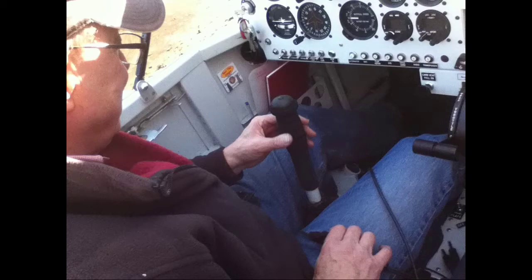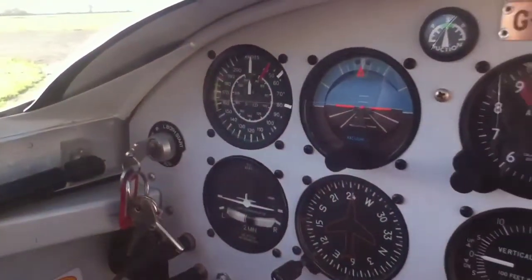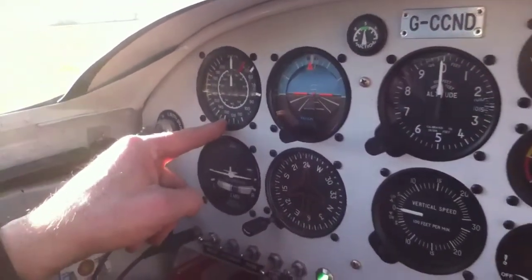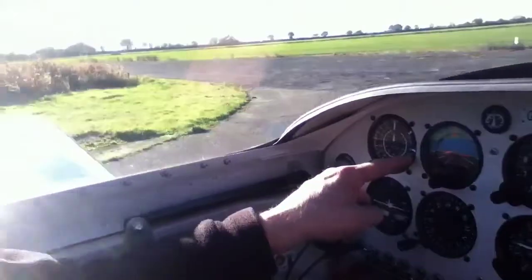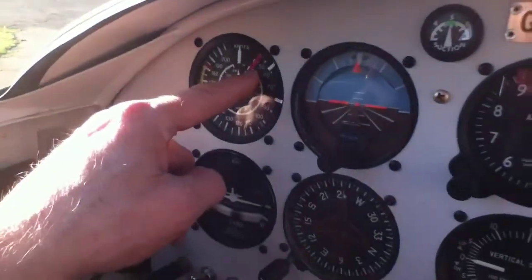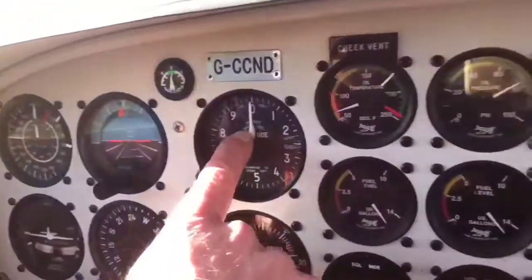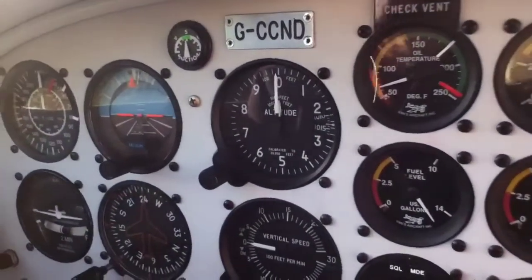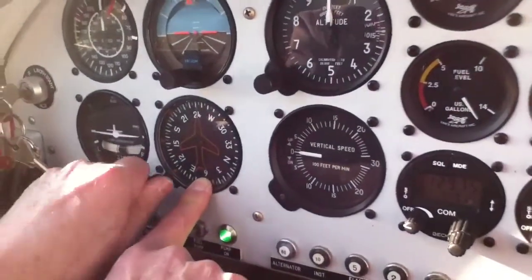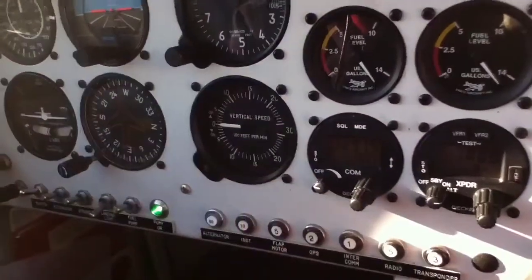Now we're going to look at the instruments that help us fly the plane safely. The first one is our airspeed indicator. When we're flying at a normal speed it's around about 160 miles an hour. When we come to land it has to be indicating between the two white marks, and that means we're travelling at about 60 miles an hour when we land. This meter is our altimeter and that shows us how high we are. We usually fly between one and two thousand feet. Down here we have our compass, which helps us fly in the direction we want to go. And this is our climb meter.